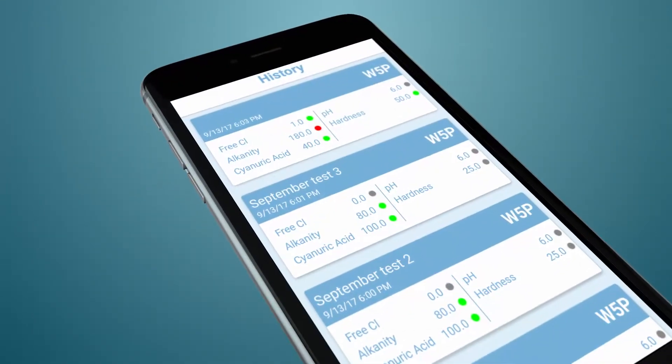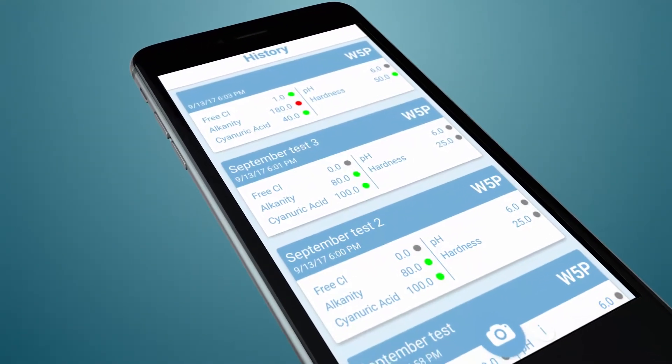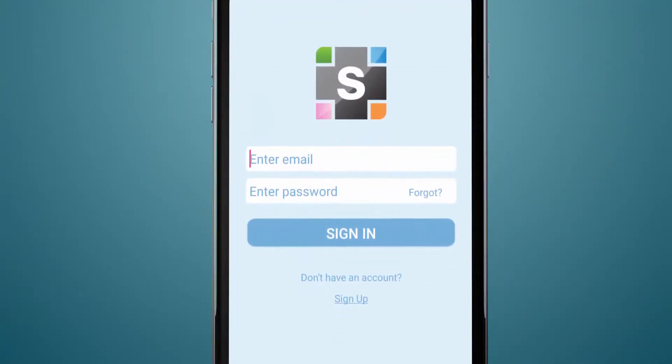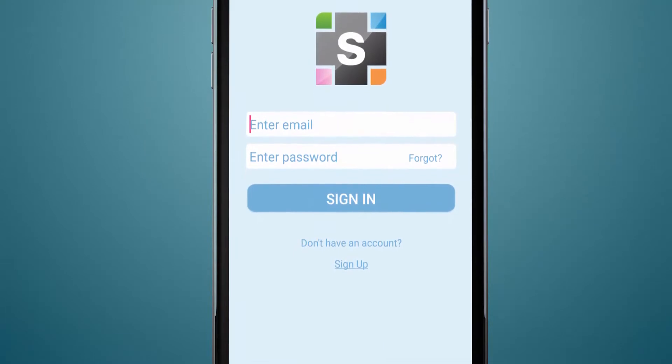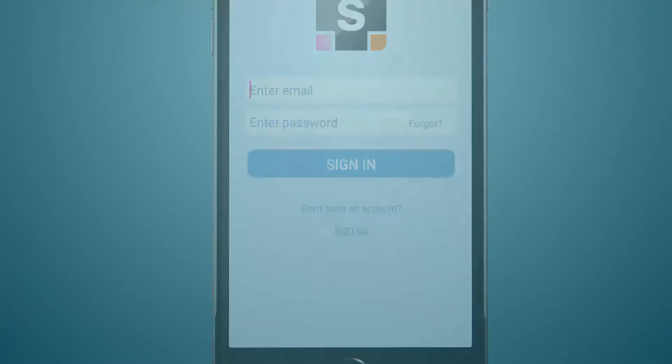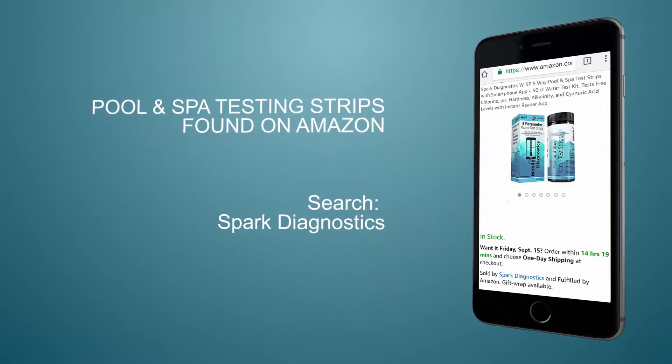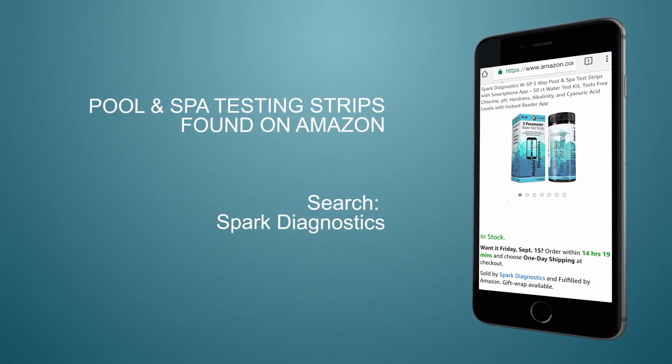Your results will be stored for future use. Our app is fast, easy to use, and saves you time and hassle reading the strips. Find Spark Diagnostics five-way testing strips on Amazon today by searching Spark Diagnostics W-5P.